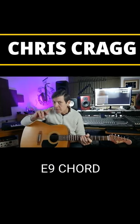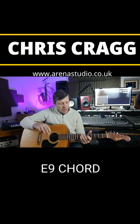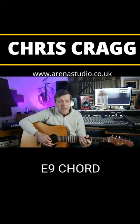Hello folks, Chris in Arena Studio Align with another One Minute Guitar Lesson. Don't forget to subscribe to the channel. Today we're going to be looking at the E9 chord.